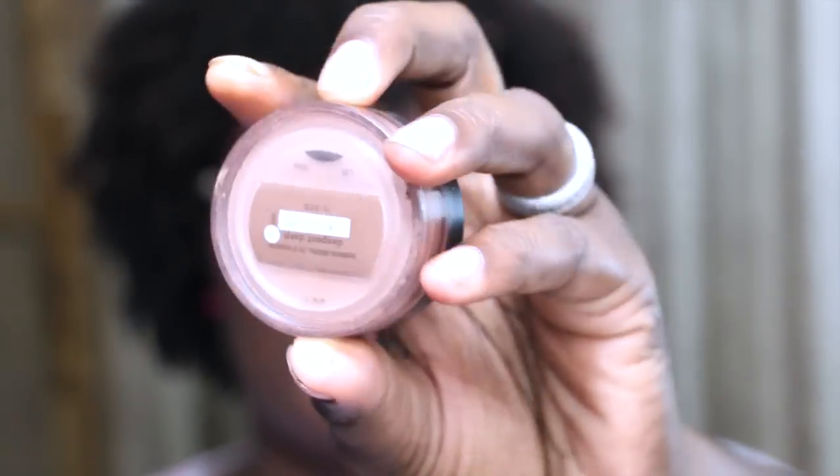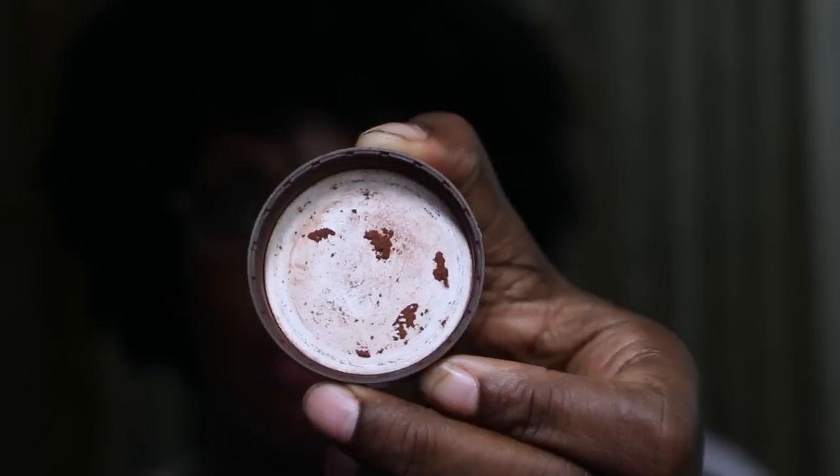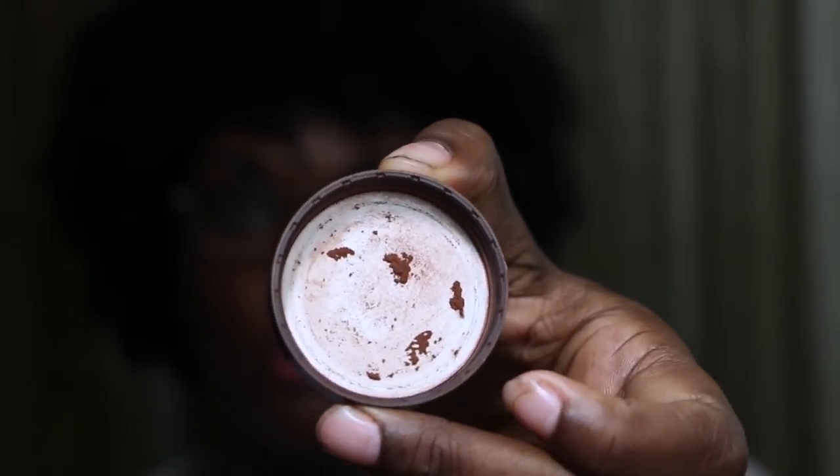The Bare Minerals that I use is for contour, and it is 'Deepest Deep' — that's the color. That's how much I would use of Deepest Deep to contour.